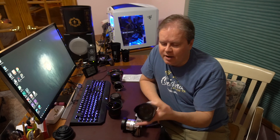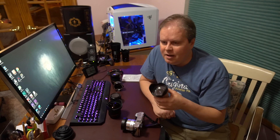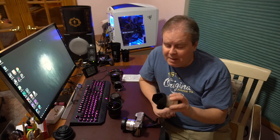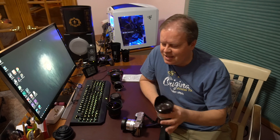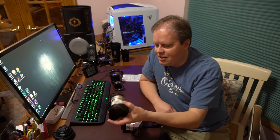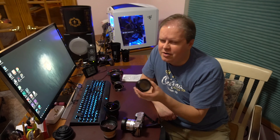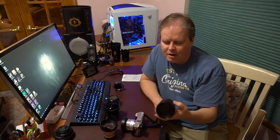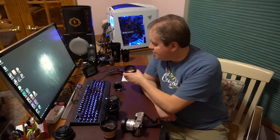I tend to use Rokinon lenses because they're really cheap compared to Canon, Nikon, or Sony brand lenses made for that camera. They're manual focus, which isn't that big of a deal, because once you get the stars in focus you're fine — all the stars are at the same distance, so once you've got it, you've got it. This 12mm costs $300, the 50mm for Canon is about $200, and the Rokinon 85mm fast lens is $300. Use Canon, Nikon, or Sony brand and it could be double or even triple that.